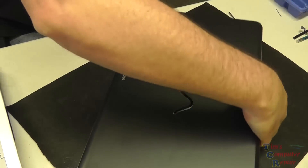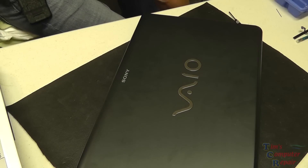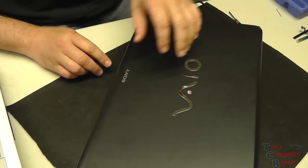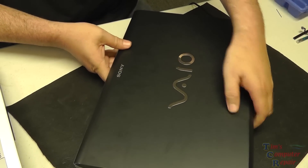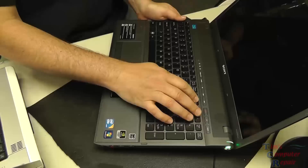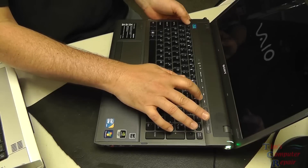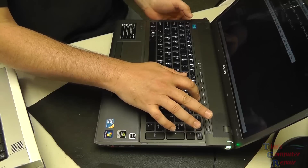Now for the big moment — we'll plug her in and give it a test to see if it lights up. We got a charging light — that's a good sign. Open it up, power it on, and see if we get a POST. There's a green light on the power button, another good sign. And we do get a POST screen — lit keyboard as well, looking good. We'll test everything else out once it fires up.